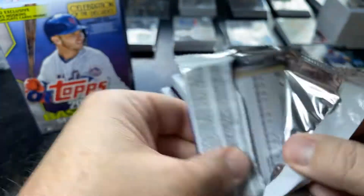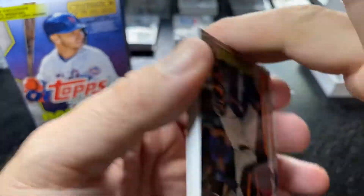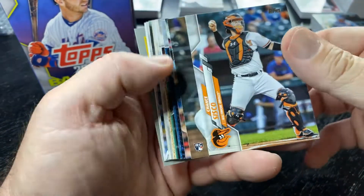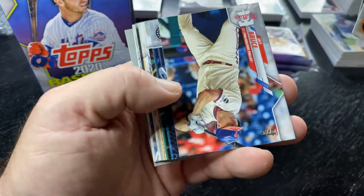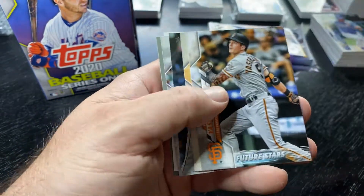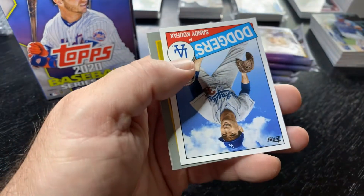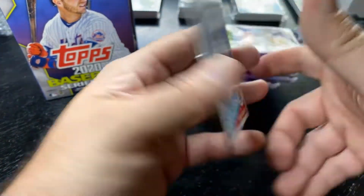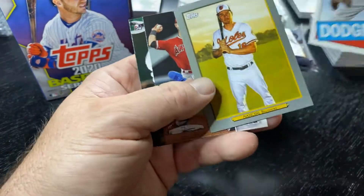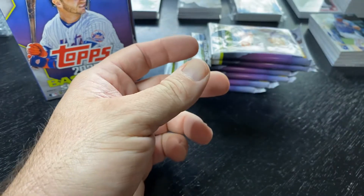I'll give Topps some credit — that set has some really cool names. Tim Raines is not one I was really interested in. Looking for the Alvarez, Bichette, Lux, Nico Horner, Aquino. Here's our inserts. None of the big rookies in the first pack.